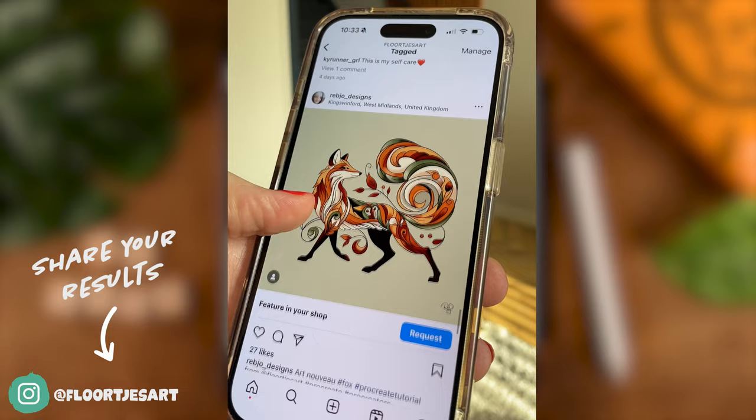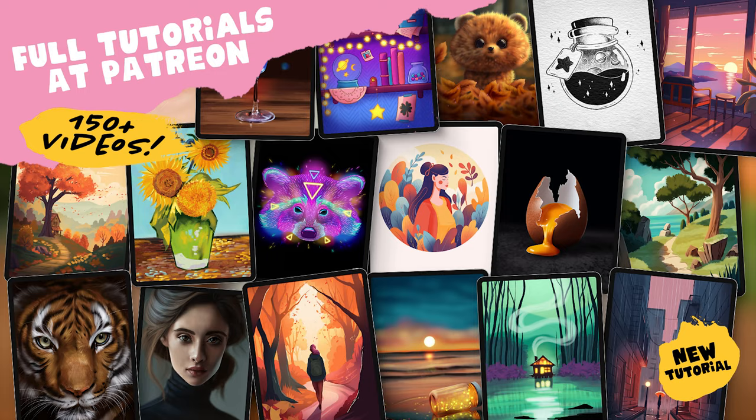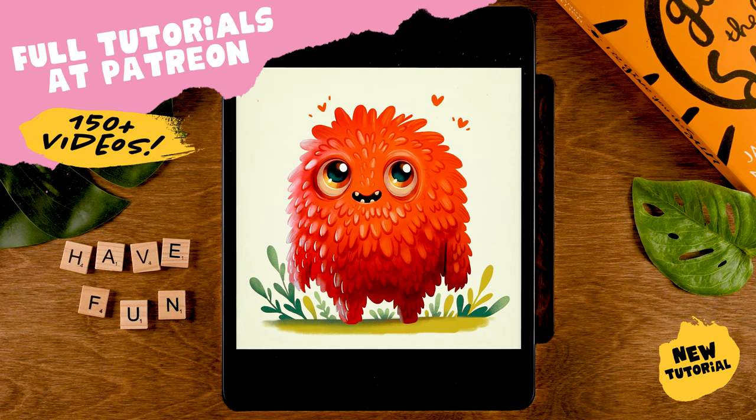Don't forget to share it. If you're sharing it on Instagram, be sure to tag me in the image, not just in the description, so I will be able to find your monster, and then maybe we will see it in the next video, just like these amazing results from my friends at Patreon. That's where you'll find more than 150 Procreate tutorials, ranging from beginner levels to more advanced levels. We have created this super cute orange monster, for instance, which would be a great friend for the blue monster you are about to create.